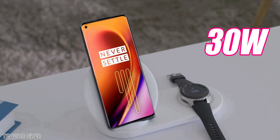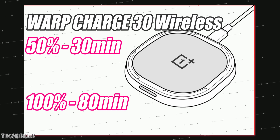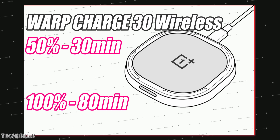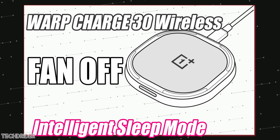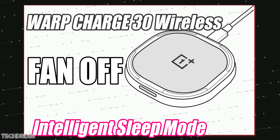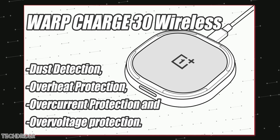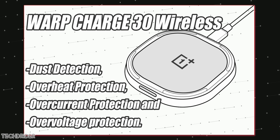The OnePlus 8 Pro supports 30 watts of wireless charging. You can charge your device to 50 percent in 30 minutes and 100 percent in 80 minutes. The exciting part is OnePlus has done some AI-driven changes — there's a cooling fan inside the charger itself which turns off at night for zero noise. There's also dust detection, heating protection, and voltage protection.